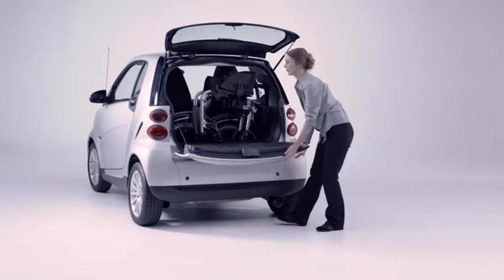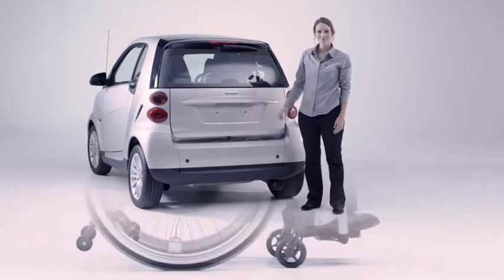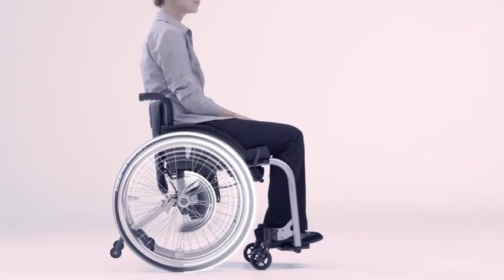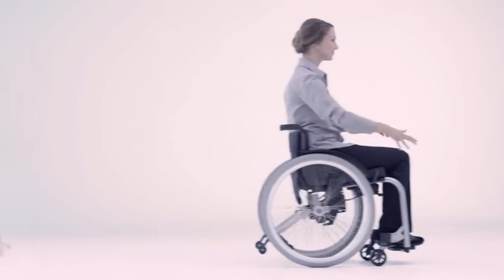eMotion is ready and waiting to go in a matter of seconds. The highlight: the wheelchair can still be used as a normal manual wheelchair. Just couple up the conventional wheels and you have two wheelchairs in one.